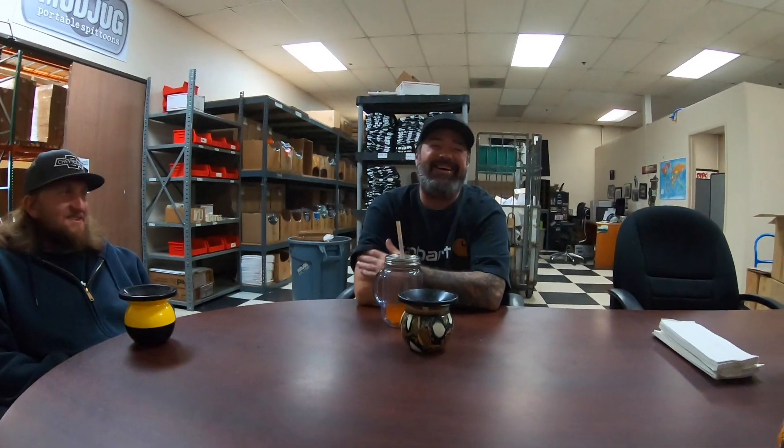I pack my first dip in the morning after my shower, after I brush my teeth, and I don't take it out until lunchtime — like one o'clock. So from 8:30 to about one. There are times where — actually, Jeff, you're disqualified. Four hours is a long time.